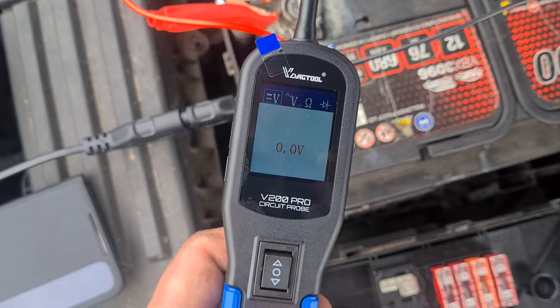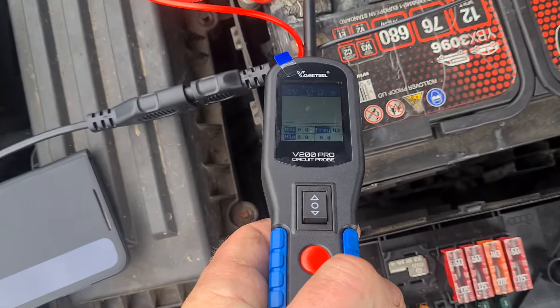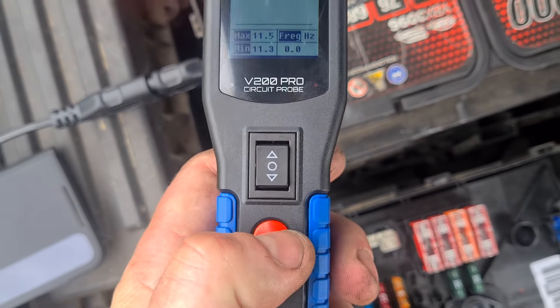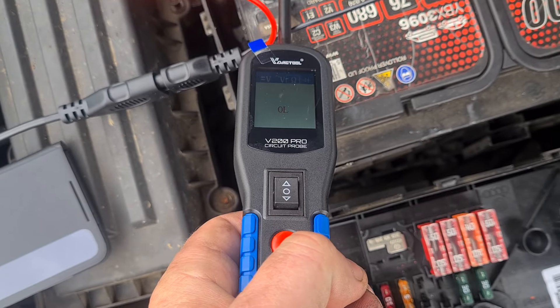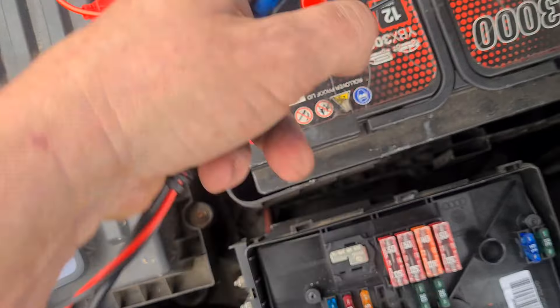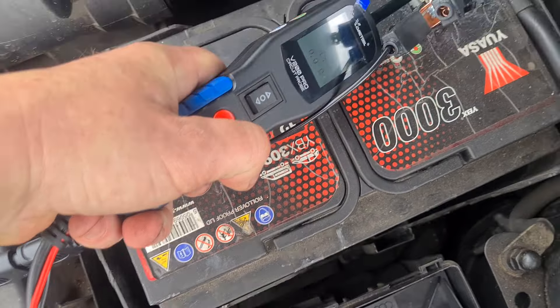These are your different settings on it, you can change it from here. And it will beep when you get it on a wire.